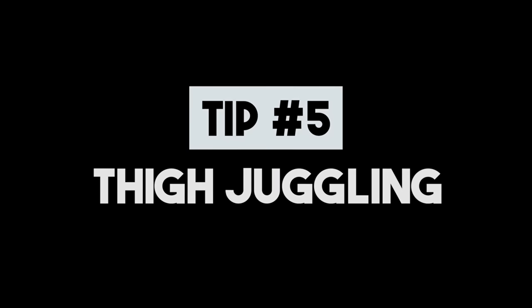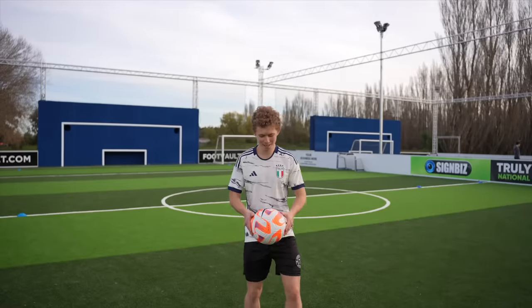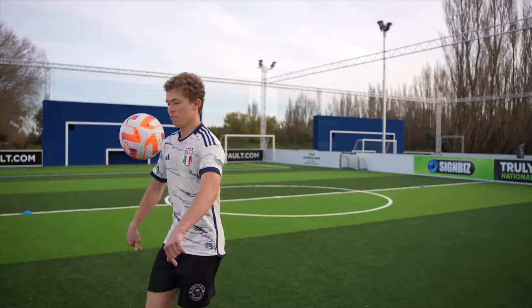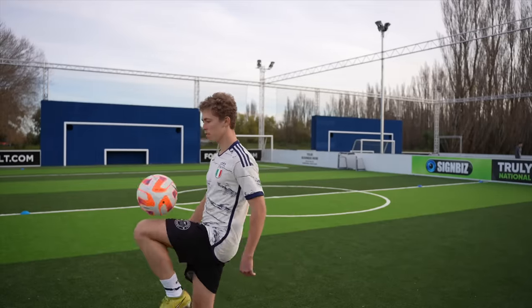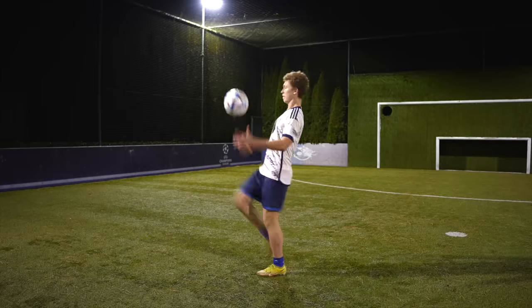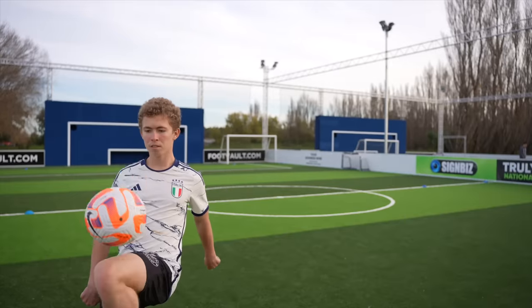Tip number five: thigh juggling. Now that we can flick the ball up and juggle it, we can also start throwing in some thigh juggles. Most people actually find these easier than juggling with your feet, but it's important to get the foundational skills down first. The important thing is to make sure your thigh makes contact with the ball when your knee is at 90 degrees with your body. If your leg is too low the ball will go away from you, and if it is too high the ball will go into your body. You want to make contact with the ball in the sweet spot so that the ball goes straight up and you don't even have to move off the spot.